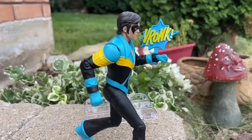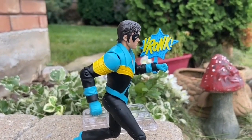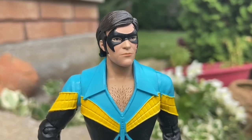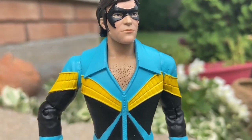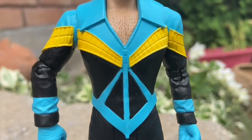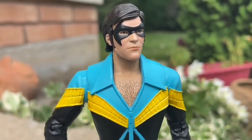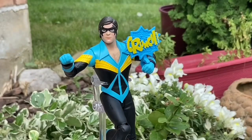It comes with two impact effects — 'Crunch' and 'Ronk,' which is obviously a punching effect. There are nice close-up shots of his face and his hair, and on his chest — very, very detailed there.